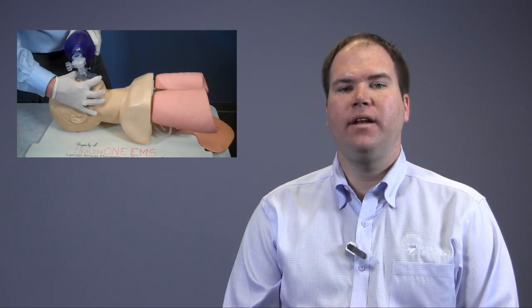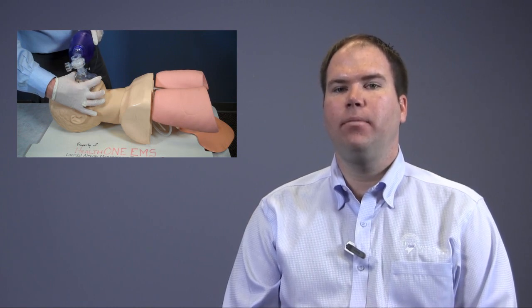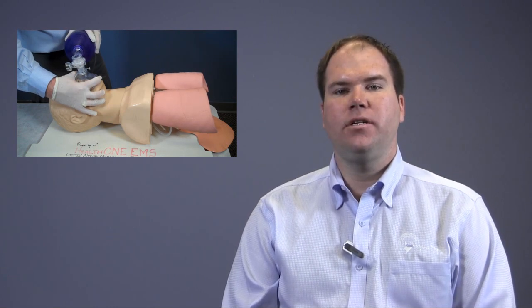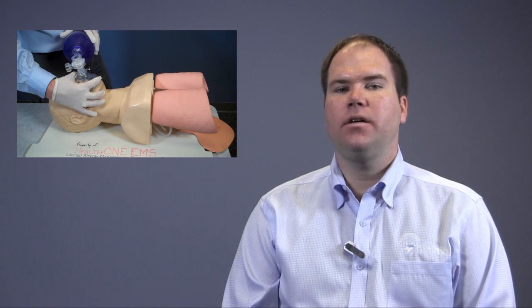I am now providing proper ventilations. After one minute, I reassess the patient by checking a pulse and their breathing. If the patient continues to be apneic, I continue providing ventilations. If there is no pulse, I will start CPR.